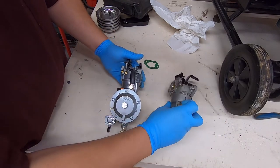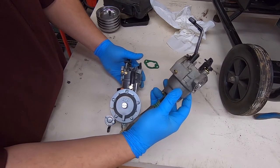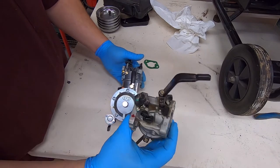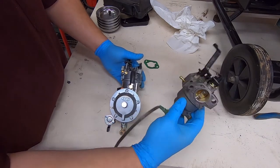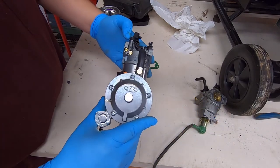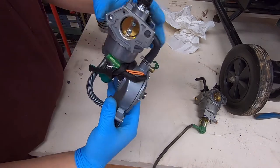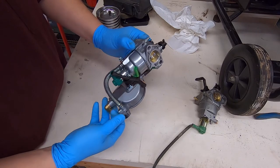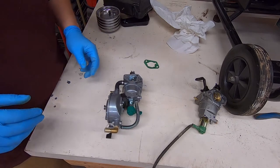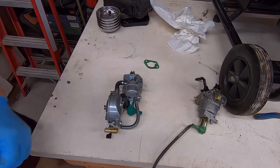Something interesting to note: the old carburetor is marked H-U-A-Y-I, which I'm assuming is a Chinese or possibly Taiwanese company. But on the new one, it actually says this is an SBD carburetor designed in Japan — just something to note. Next, I'll figure out which spacers go on and get things sorted out.